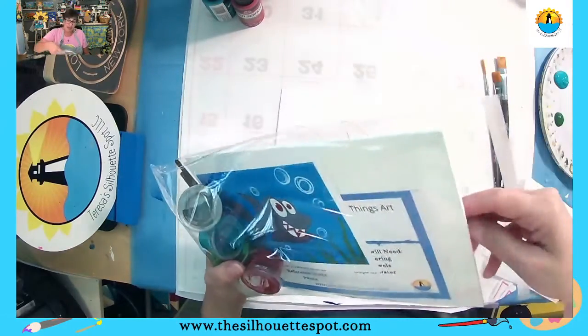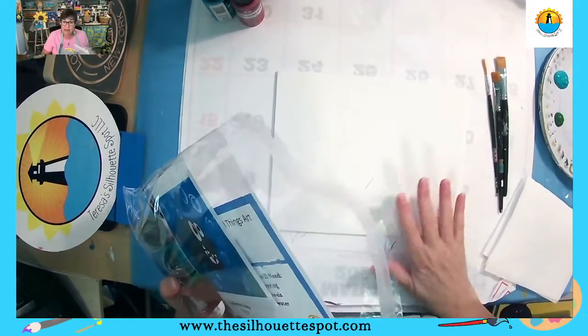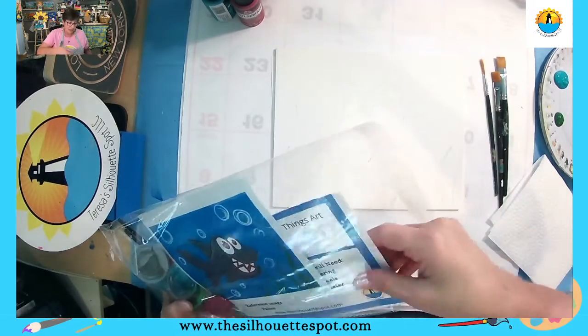Let me show you what is in your kit. In here you have your 8x10, and you have your pre-traced design on here, so you're all ready to start painting.